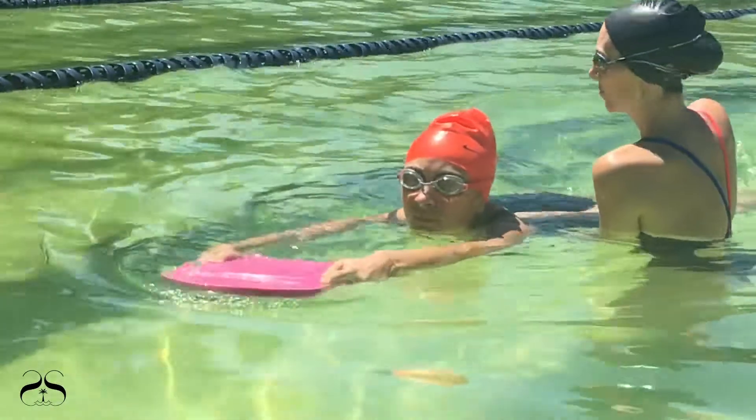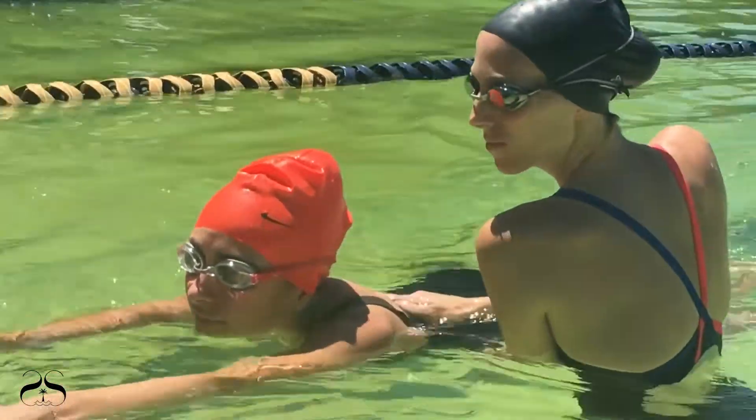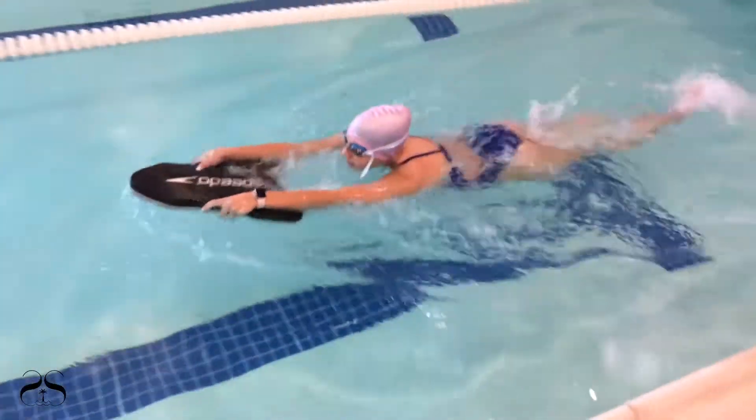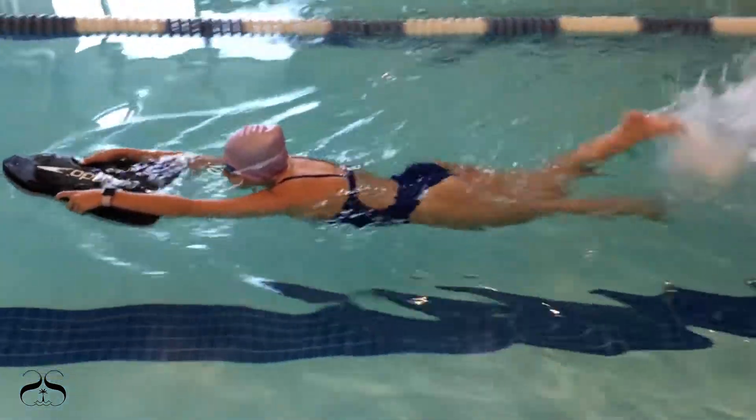Direct the swimmer to freestyle kick across the pool two times and stand near him or her, but do not provide direct contact support.